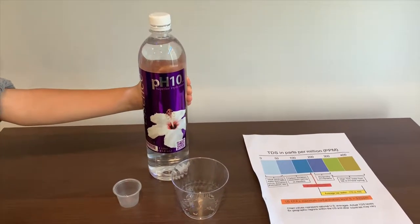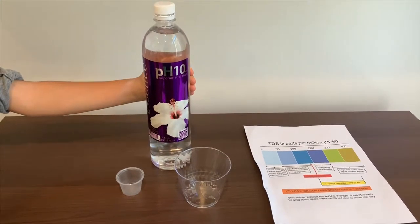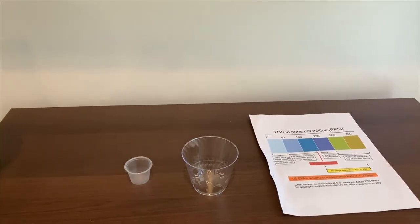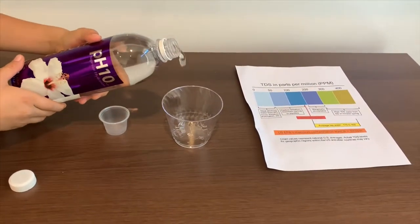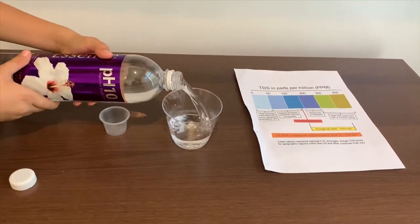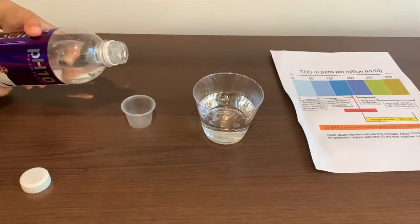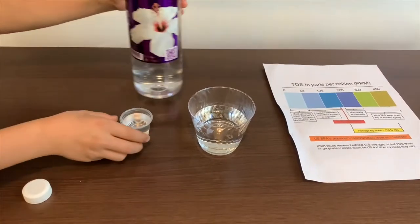This is Sense purified water. It says that the pH is supposed to be 10 — let's find out. We're going to test the TDS, then the pH. Don't put too much in the pH cup.